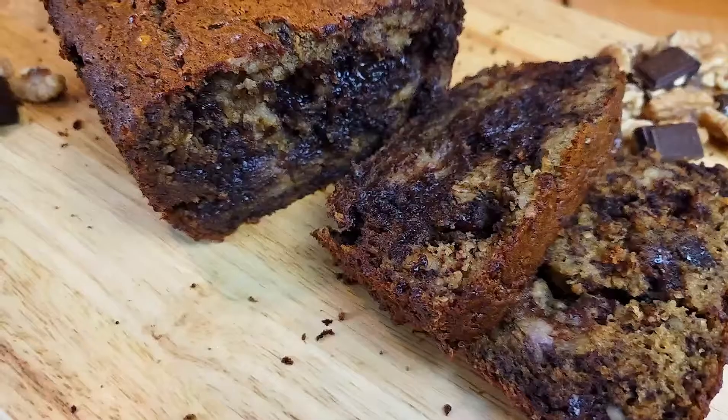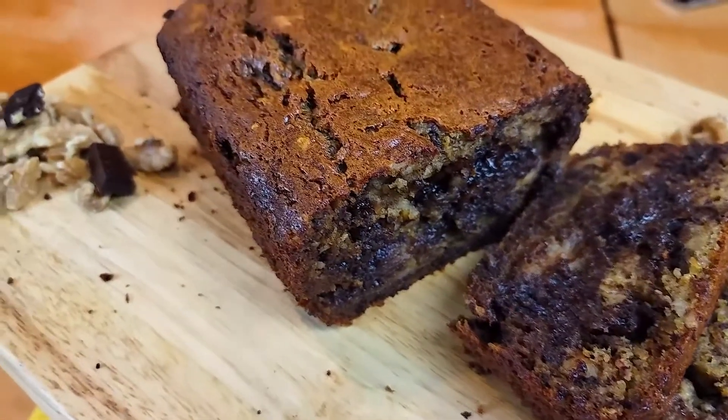Asalaamu Alaikum everyone, this is Fahad Ahmad and you're watching Griffith's Asaam Paquan. Today we will be making a super quick and easy banana bread. It comes together in no time and requires only a few ingredients.